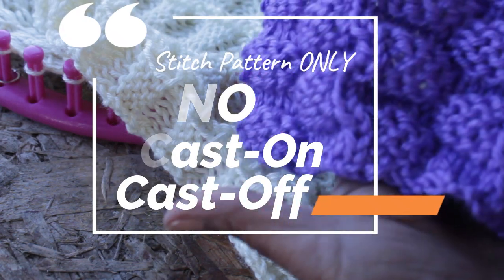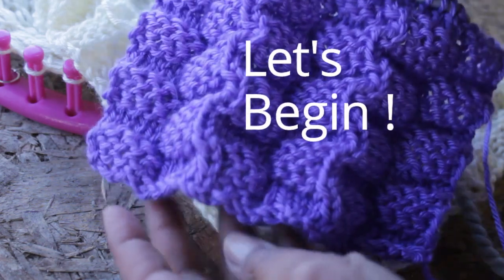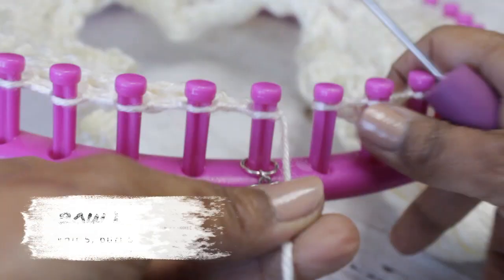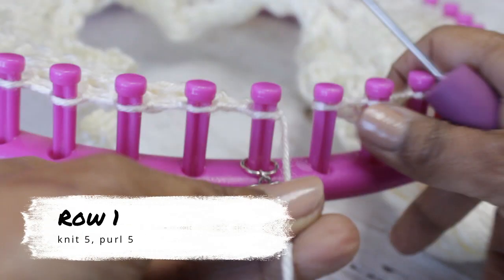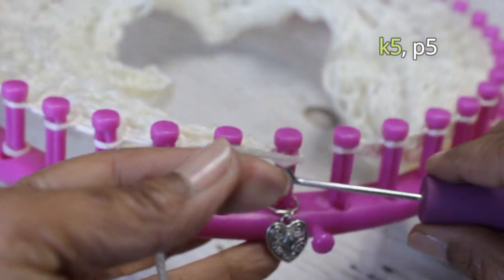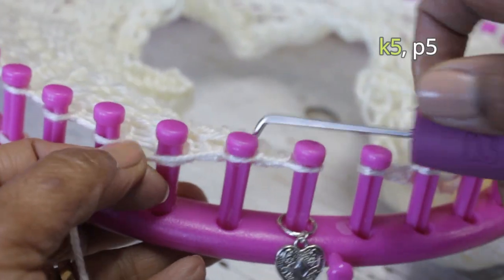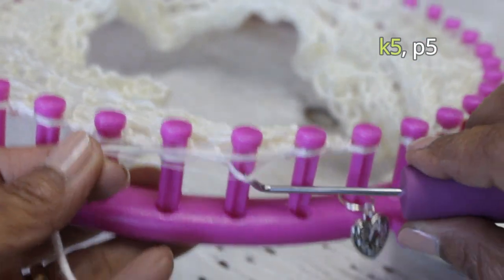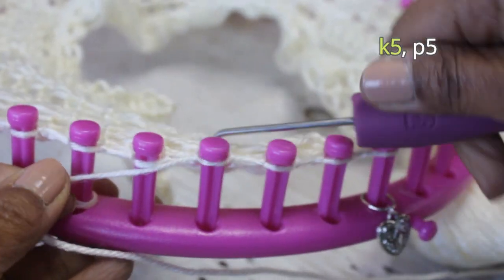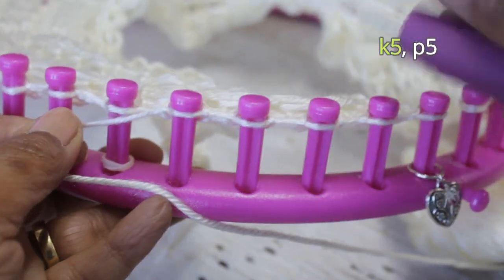Without further ado, let's begin. For row one, we're going to knit five and purl five. When I go from right to left, I tend to use the flat version of the knit stitch. For that, you basically put the yarn over the existing loop and take the bottom loop over the top and knit off. Here are my five knit stitches.